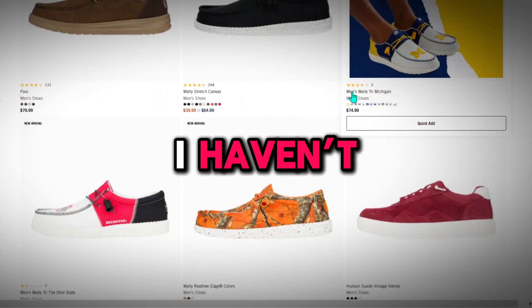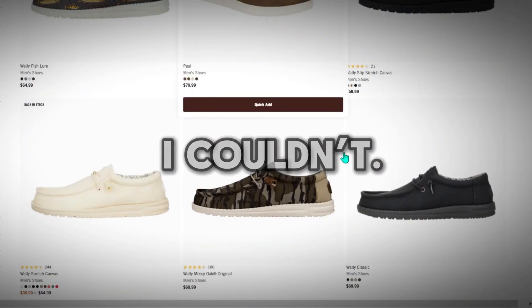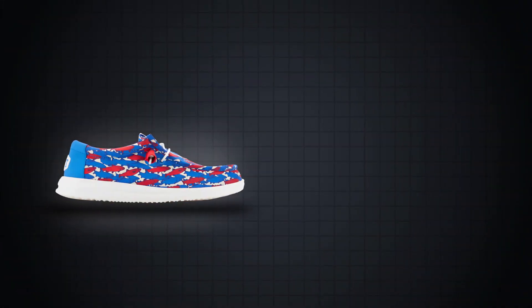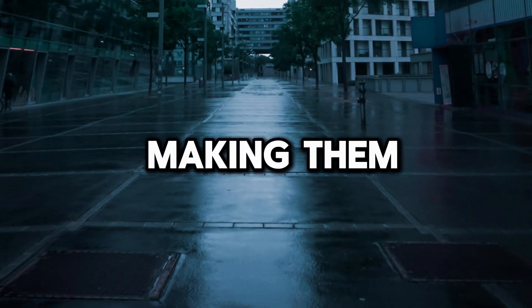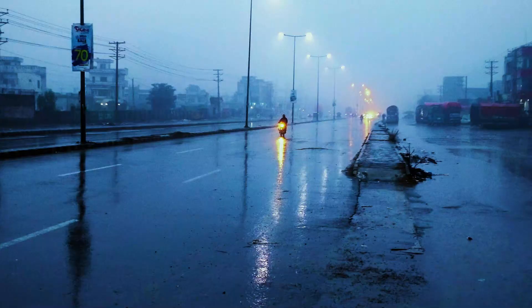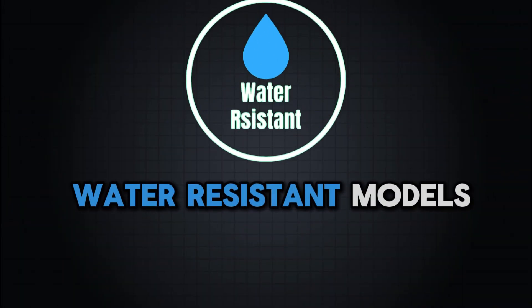I haven't come across any fully waterproof models in their lineup — if there were any, I'd have found them easily, but sadly I couldn't. However, I did find some Hey Dude models that handle wet conditions better than their regular shoes, like the Wally H2O and Wendy H2O. They are water resistant and dry quickly, making them great for handling light moisture. The Paul Socks and Mistral models also dry fast and drain water easily if exposed to light wet conditions. Aside from these, I'm not aware of any other water resistant models.